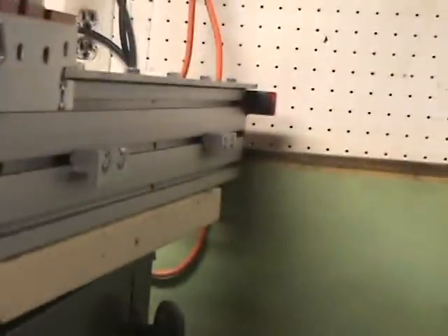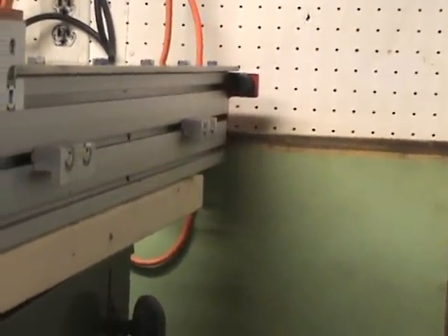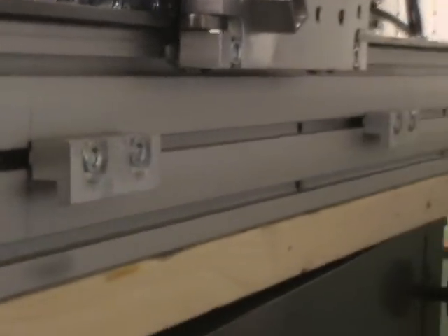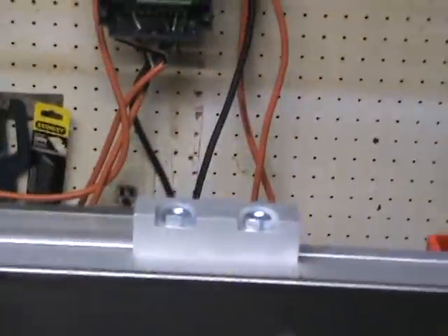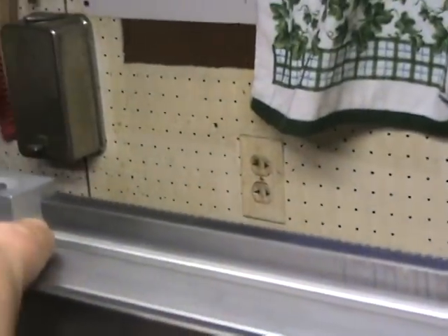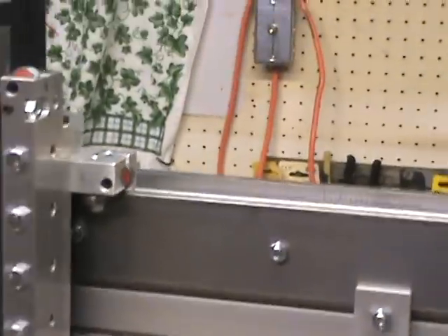The total rack clamp spacing is 54 inches — one bracket flush to one side, and the end of the last clamp at 54 inches on the other end. The spacing between the other two intermediate clamps is 14 inches each, which spaces them out equally. For example, the distance from one side to the next rack clamp is exactly 14 inches.